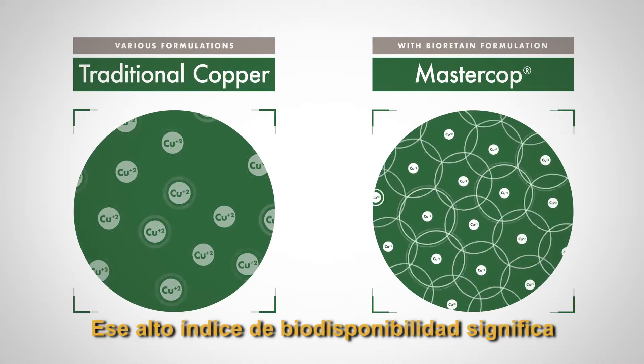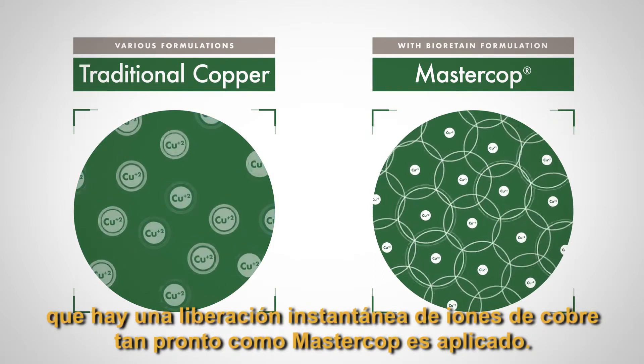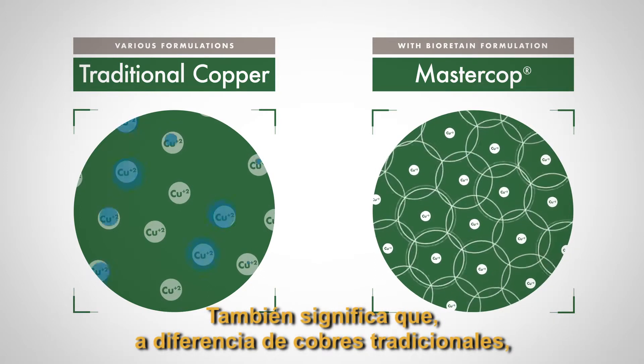That high rate of bioavailability means there's an instant release of copper ions as soon as MasterCob is applied. It also means that, unlike traditional coppers,